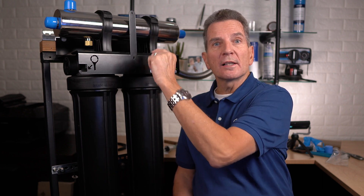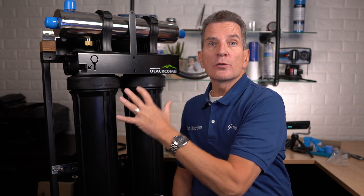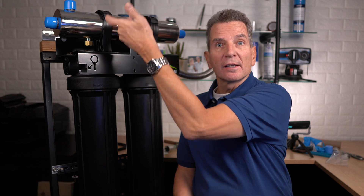To do that, you'd have to undo the bolts at the top of the manifold here, switch these filters around, and switch the UV chamber around to complete the installation.